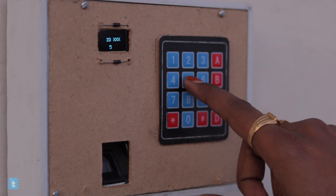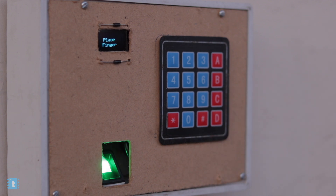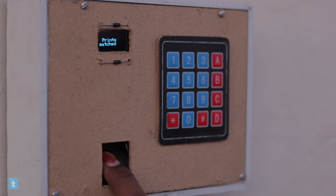Now you are in enrollment mode. You need to define the ID on which to enroll your fingerprint — you can type any digit from 1 to 127. I will type 55, then press the hash button to enter. Now follow the steps shown on the screen: place your finger, remove your finger, then place the same finger again. Print stored — you have successfully enrolled your fingerprint into ID 55.